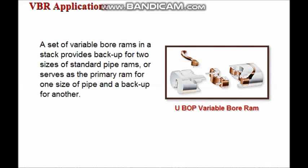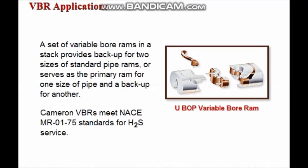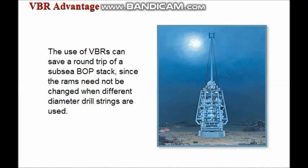A set of variable bore rams in a stack provides backup for two sizes of standard pipe rams, or serves as the primary ram for one size of pipe and a backup for another. Cameron variable bore rams meet NACE MR0175 standards for H2S service. The use of variable bore rams can save a round trip of a sub-sea BOP stack, since the rams need not be changed when different diameter drill strings are used.